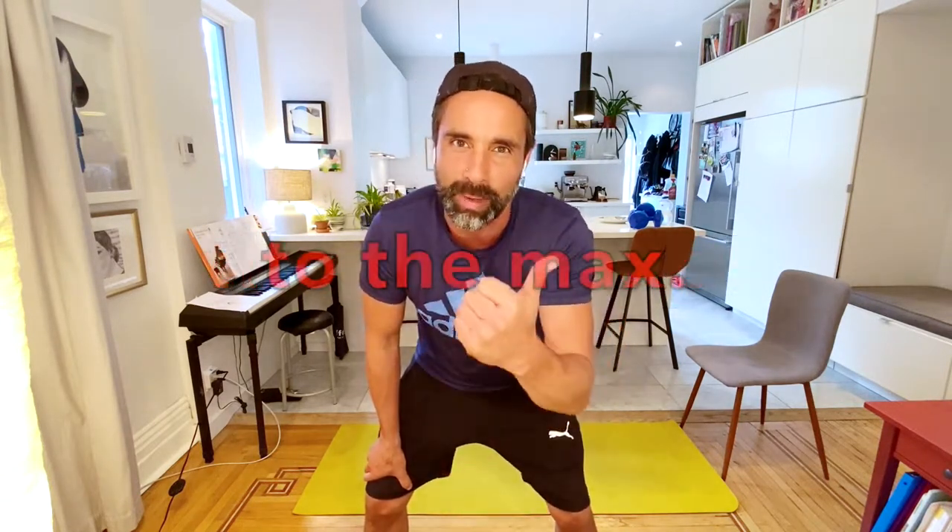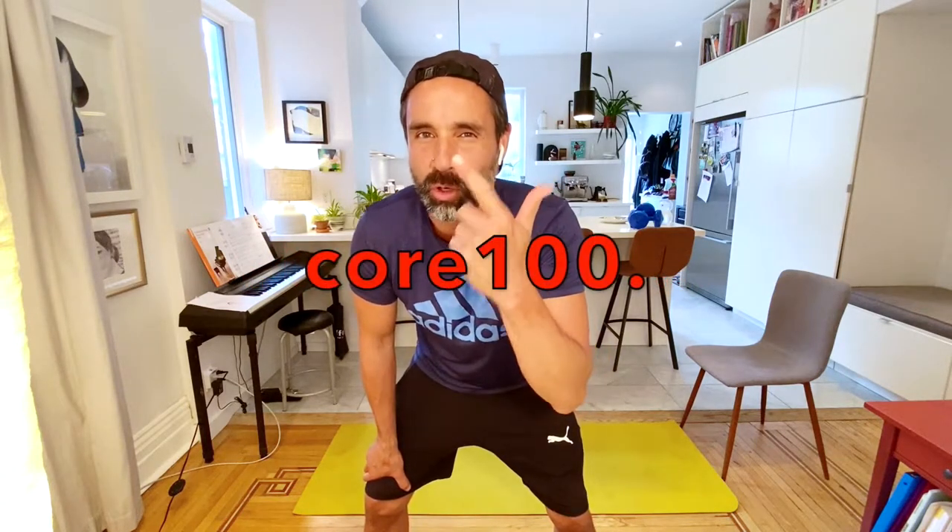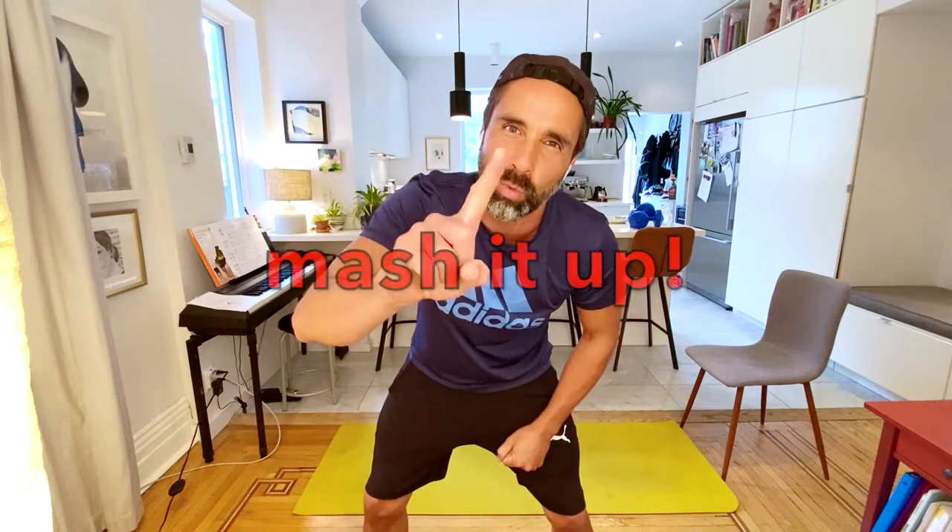Today, one of my favorite workouts - it's the mashup. We have To the Max, the triathlon, and the Bob Hayes Special, the Core 100, all mashed up into one supersonic workout. Let's go check it out.